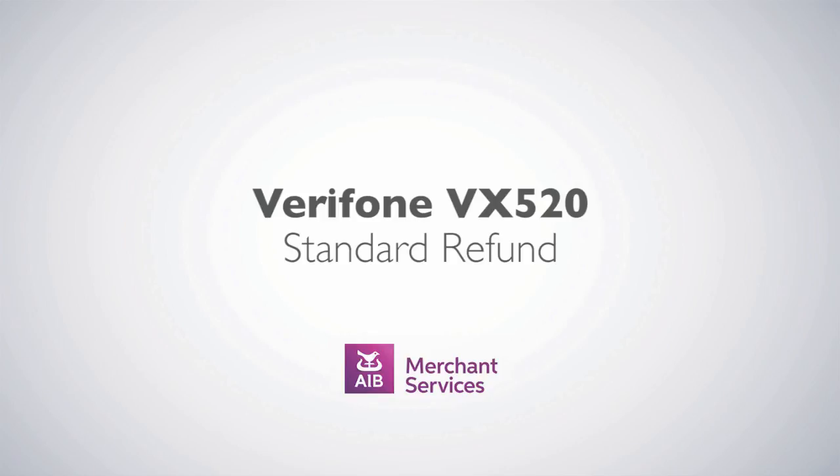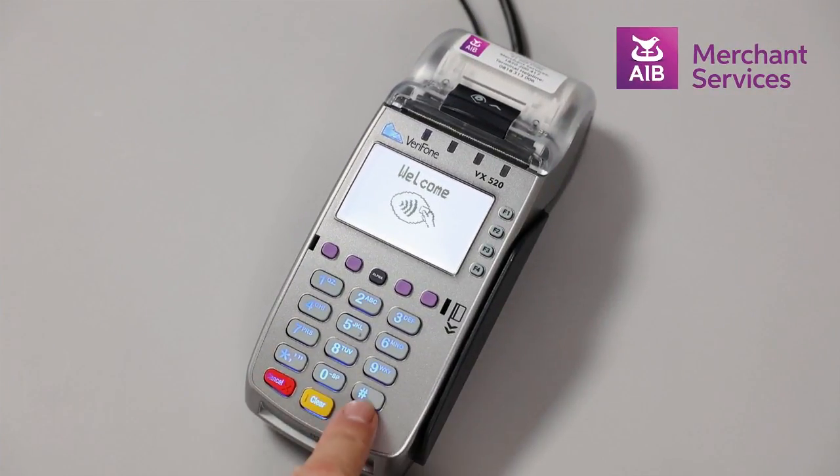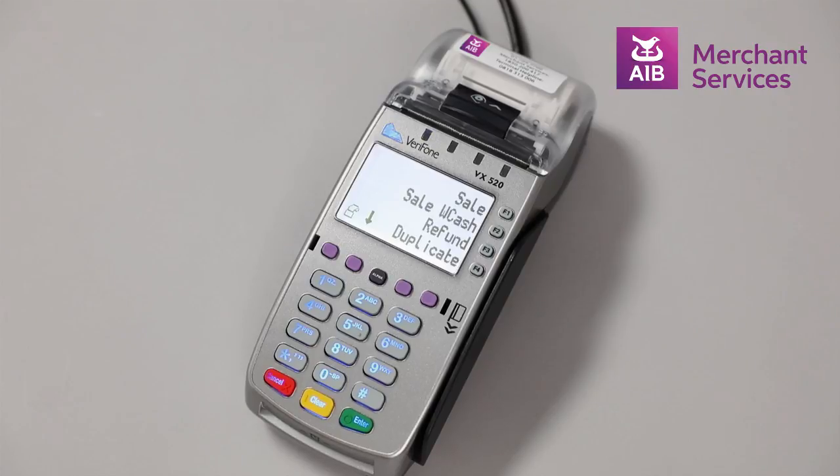Completing a standard refund on the Verifone VX520. First, press the green Enter button to bypass the welcome screen.